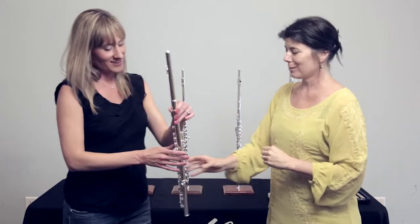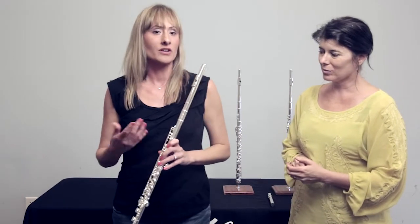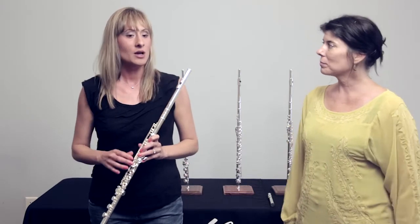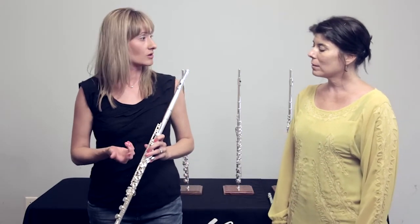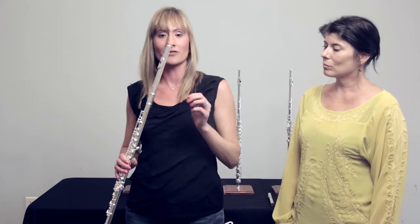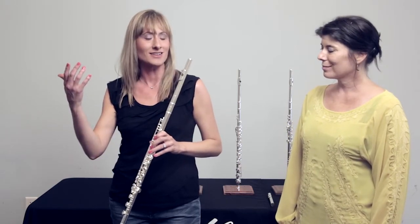Beautiful. Yeah, I love the change in tone colors. Like you mentioned, it's so easy to play if you're with a large ensemble or an orchestra — it's so easy to blend. But also if you are playing a solo with piano or by yourself, it's another wonderful thing about this flute: it just plays itself.